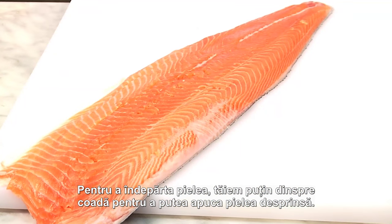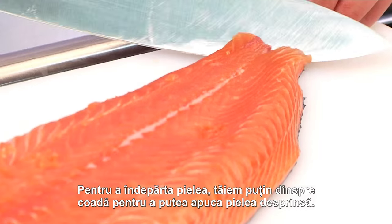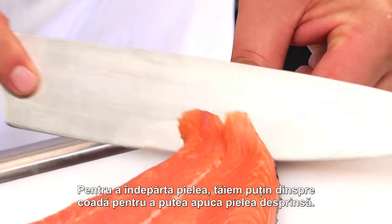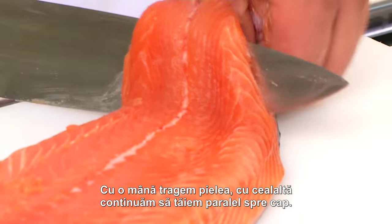Finally, we skin our fillets. We cut in at an angle at the tail end and take hold of the detached end of the skin, so that the skin is pulled tight.